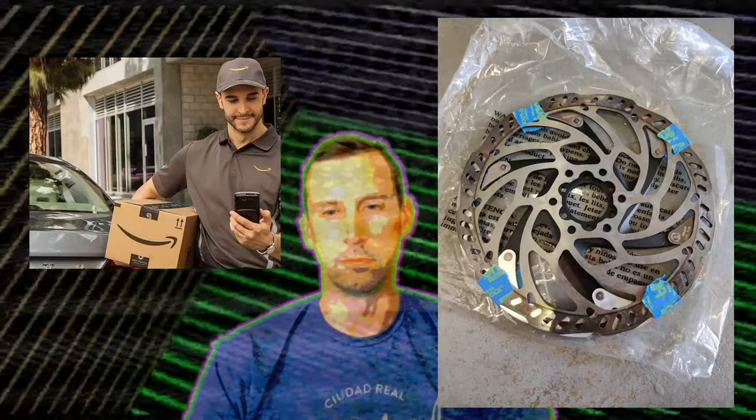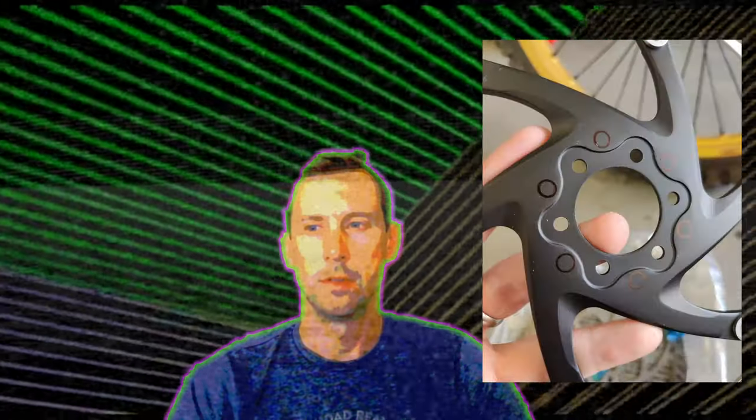So I got to work. The first thing I did was use some incredibly scientific methods of taping a stock rotor to the top of it. Time to drill!